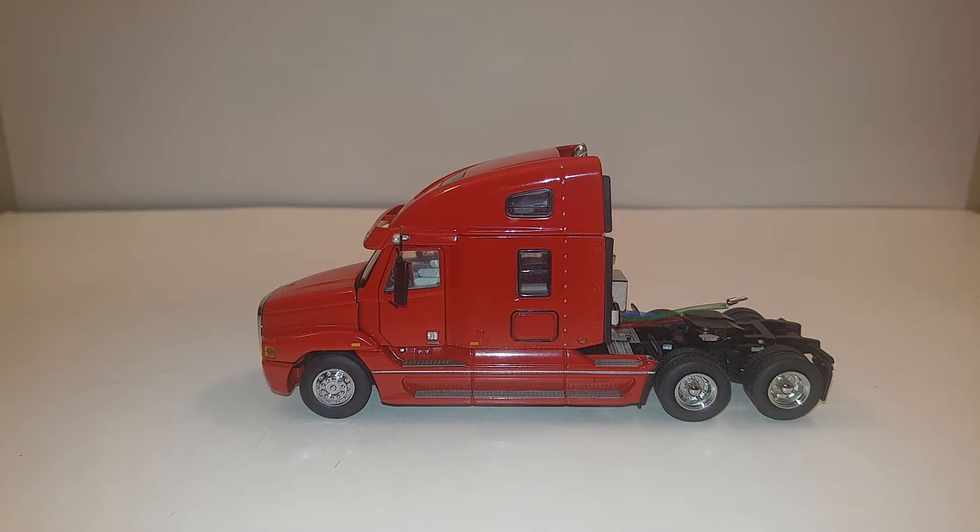Welcome ladies and gentlemen, thank you for tuning in to another Diecast Emporium video. Today we're going to take a look at the S.W.O.R.D. 1/50th Scale Freightliner Century Class Tractor in red.